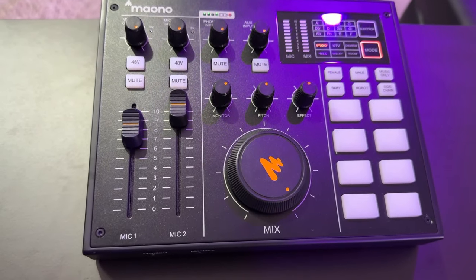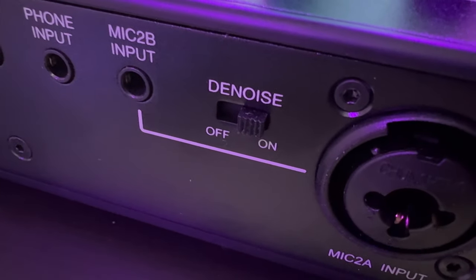Stepping back — one, two, three, four, five, six, seven, eight, nine, ten — this is about six to eight inches away. This audio mixer by Mono does have a hardware denoise switch, so I'm going to switch that on and see what this audio quality sounds like.